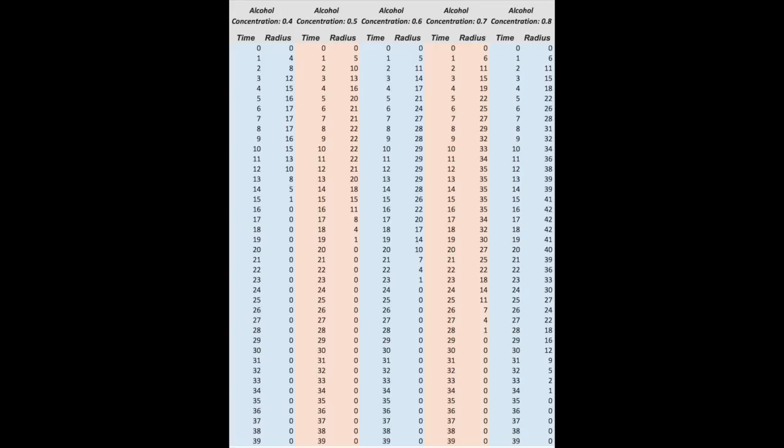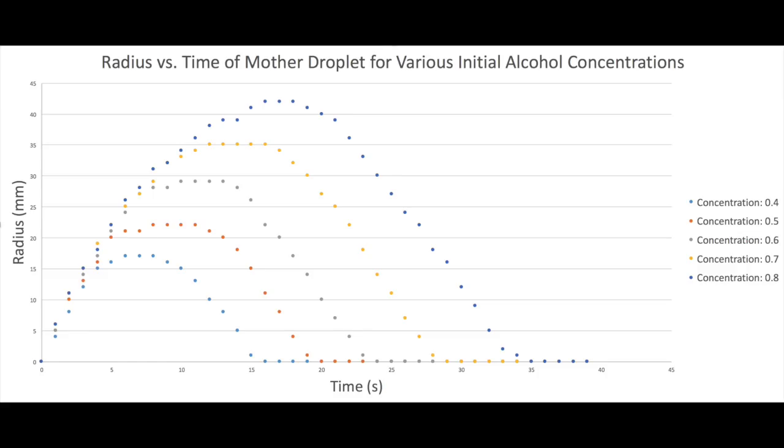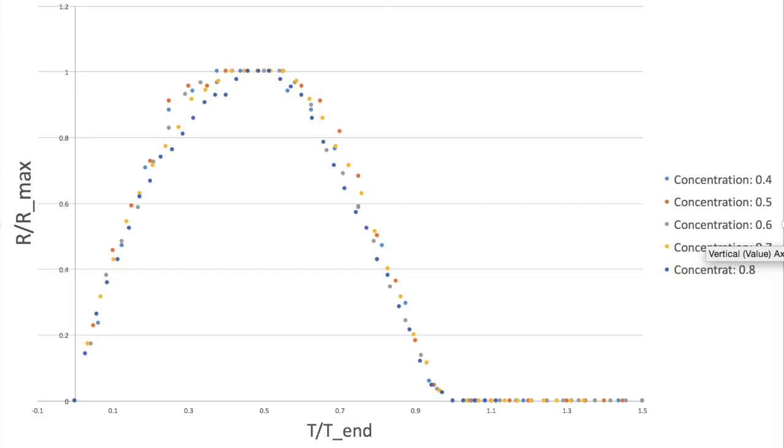I was able to record values of mother droplet radius as a function of time for several values of alcohol concentration. Plotting radius versus time, we can see that larger concentrations of alcohol cause droplets to increase in size, with maximum radius growing approximately linearly with alcohol concentration. We can collapse this dataset by dividing measurements of radii by the maximum radius, and dividing time by the time it takes the droplet to completely collapse. Doing this, we see that all curves have the same essential shape, regardless of alcohol concentration.